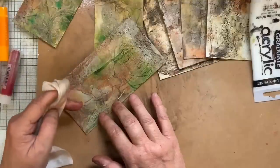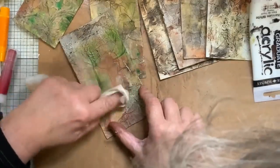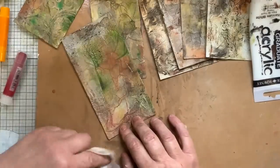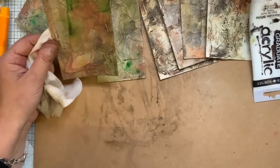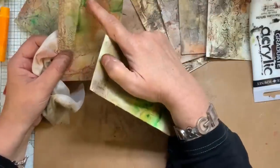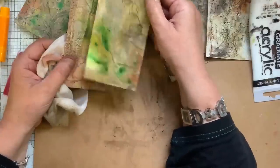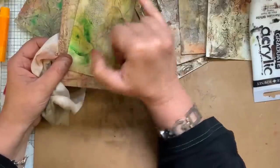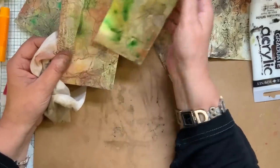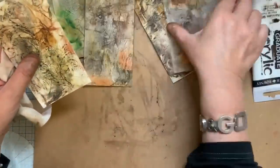A lot of times you'll see me rub stuff on and rub it off — that's what I like. I like to see what it leaves behind rather than totally changing the color. I'd love this bit down here but that's most probably a bit I'd cover up. This one turns out good too. I wonder if the thicker the stuff, the bigger the cracks — because that one with just a thin layer is really good. I'm liking the thin layer.